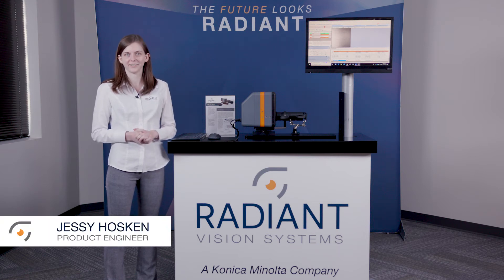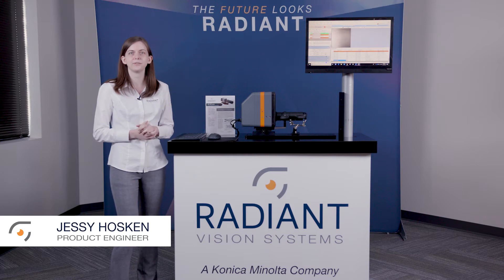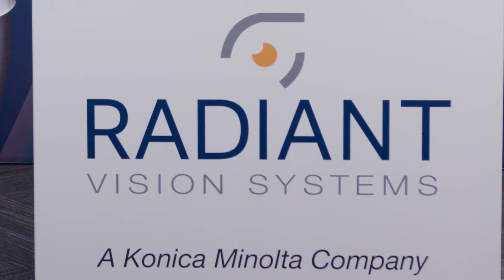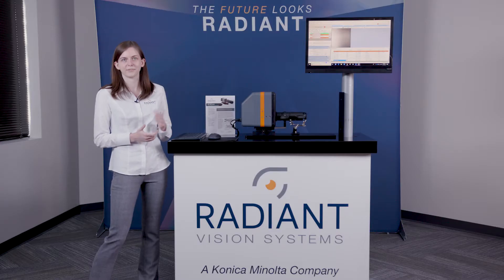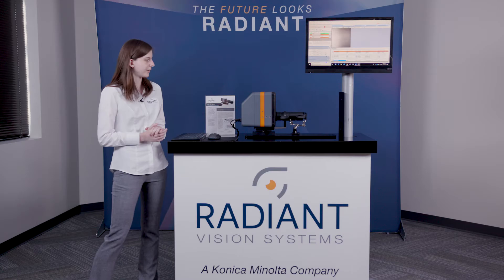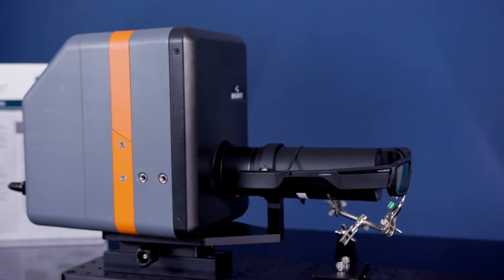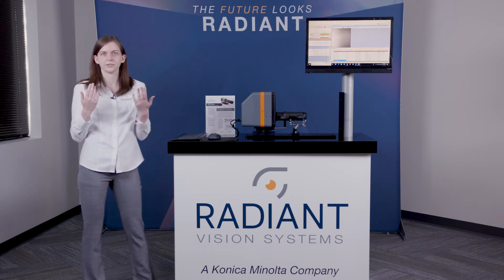Hello, my name is Jessie from Radiant Vision Systems, and today I'd like to introduce you to Radiant's all-in-one solution for measuring AR and VR type displays. Here at Radiant, we provide you with the most efficient visual inspection system for measuring these types of AR or VR displays, whether it be AR smart glasses like we're set up to measure here, virtual reality headsets, or really any kind of AR, VR, or XR near-to-eye type display.